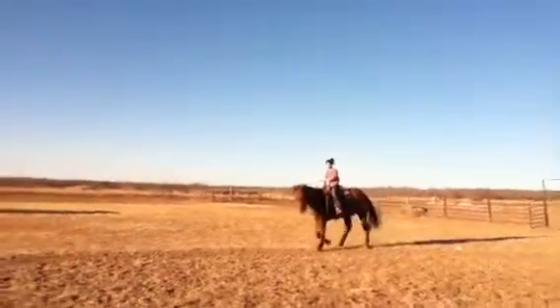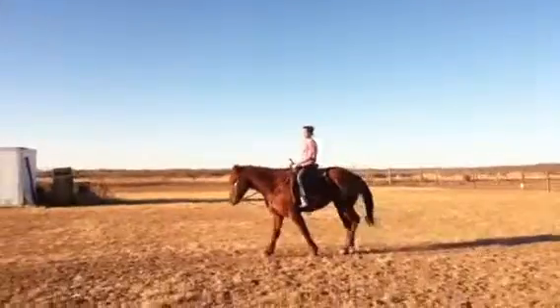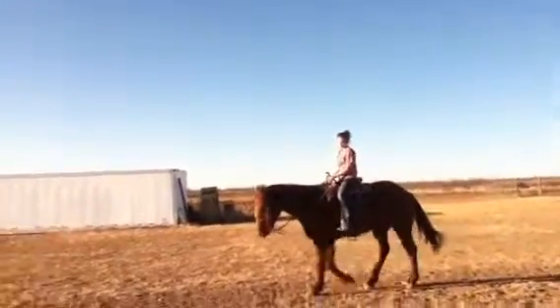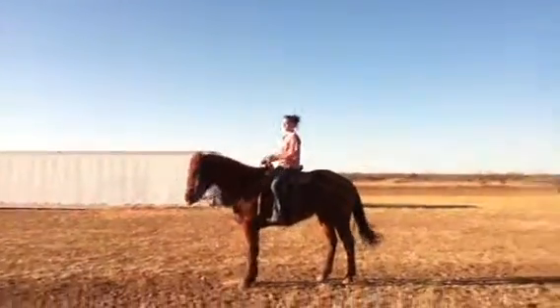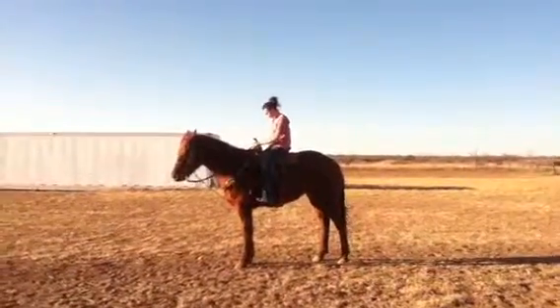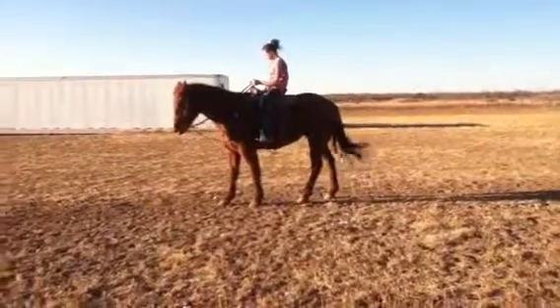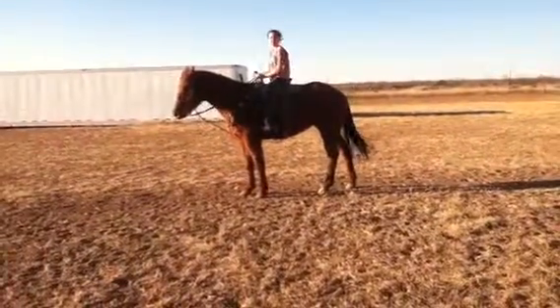Alright, just walk him. Alright, can you stop him and just let him stand right there. Alright, I'm gonna go grab that pony.